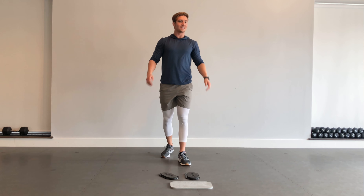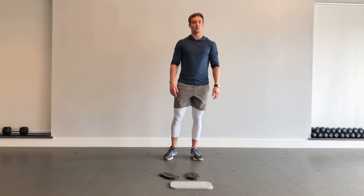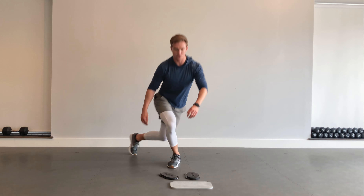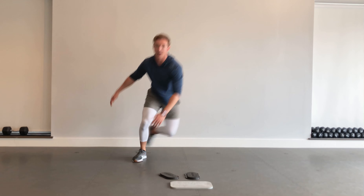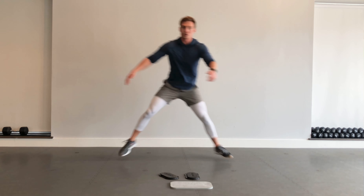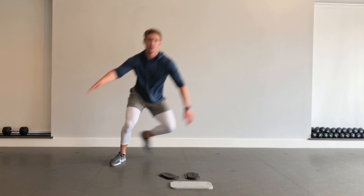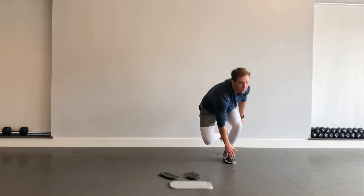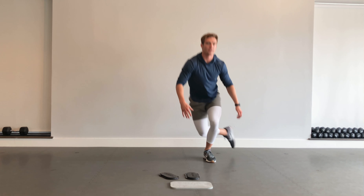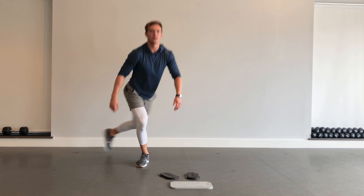What we've got next are some speed skaters — another high impact one. If you want to avoid the high impact, just do a curtsy lunge — that's the low impact version. Speed skaters: back and forth. If you want to make it more challenging, you can drop down and touch the toe, touch the floor. Really try to get explosive. If it gets too difficult, we can transition into that curtsy lunge.